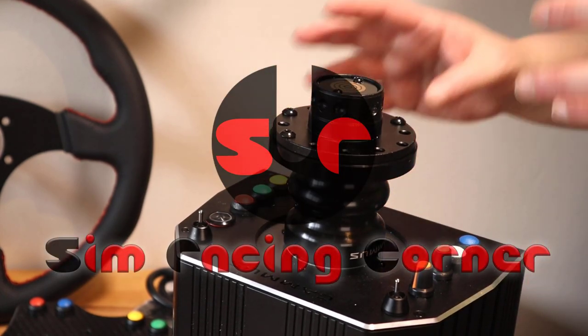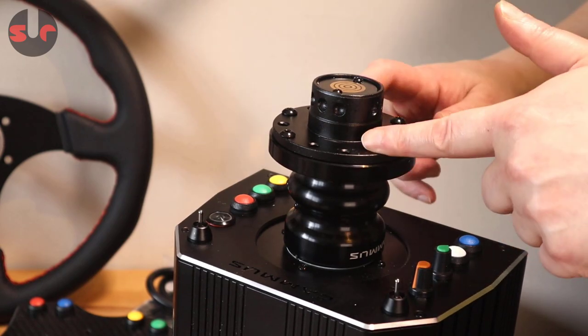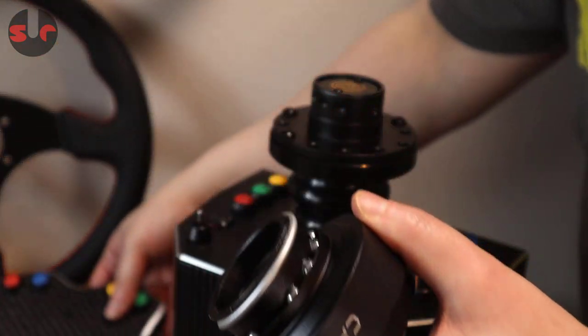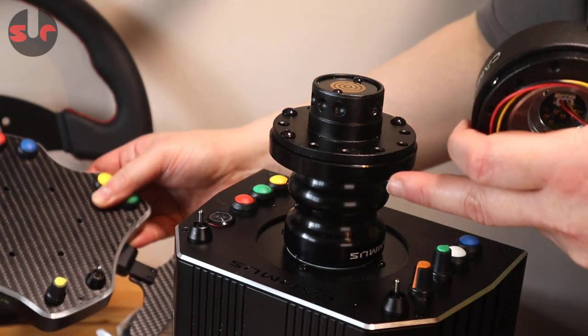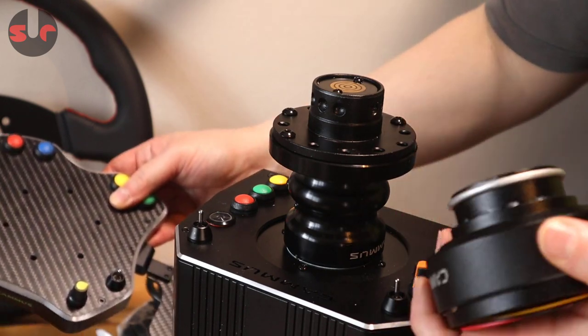Hi guys, just a quick one today talking about the Camasa quick release. This is the quick release that comes with the cameras, and this is the wheel side bit. If you buy their button plate, you'll get this button plate — it comes with this quick release and this piece for the base side. If you buy just the wheelbase, it won't come with this at all and you just add your own quick release.